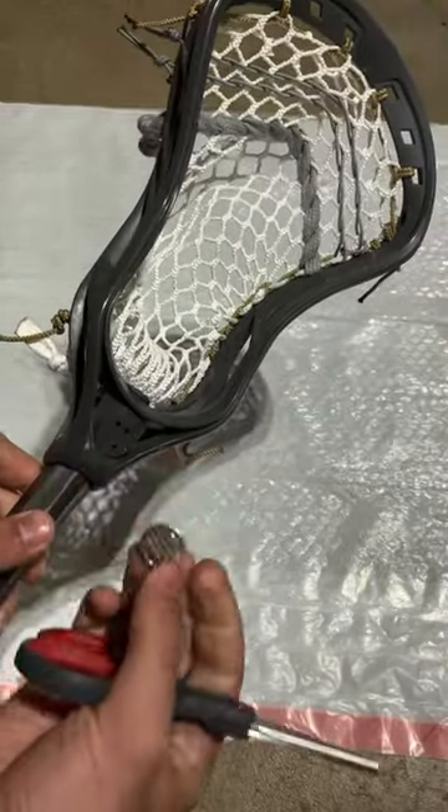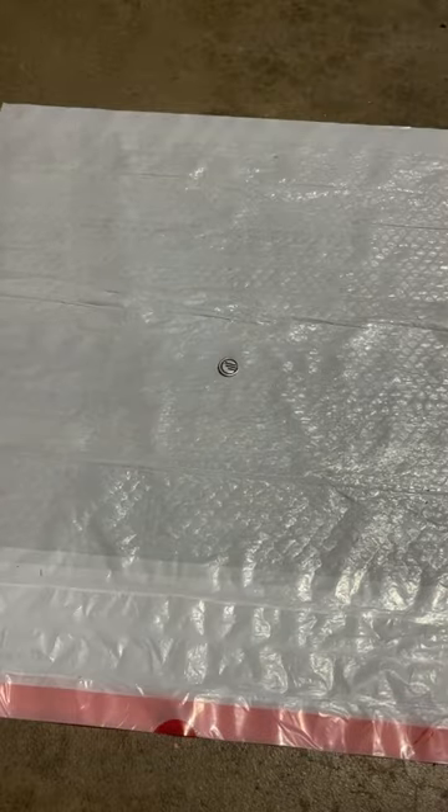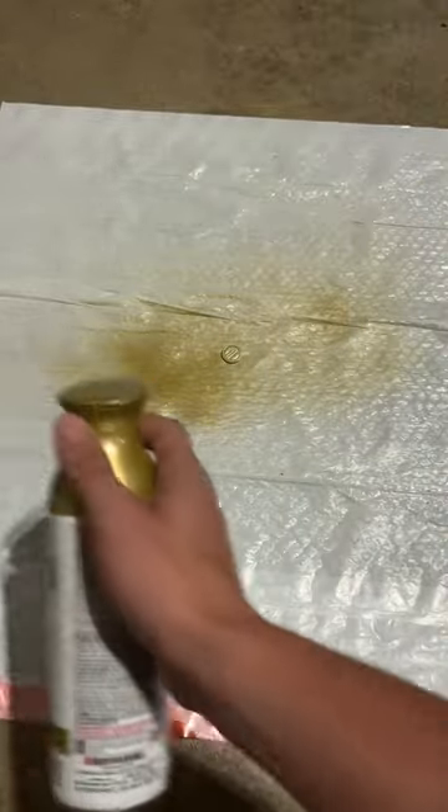Take the pair of scissors and start by taking off the medallion on the Lacrosse Head. Place it on the trash bag and shake up the spray paint. Next, spray evenly across the medallion, trying to get every angle.